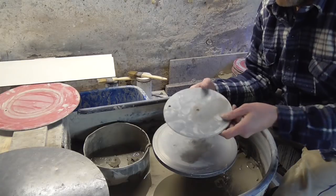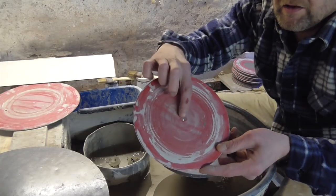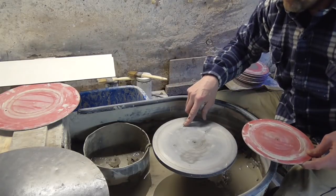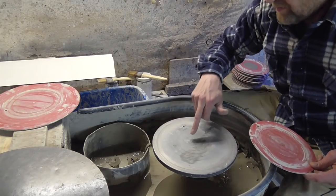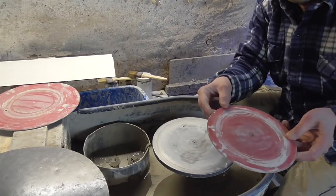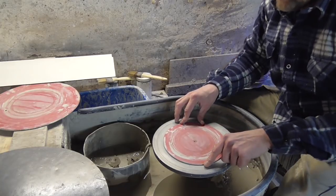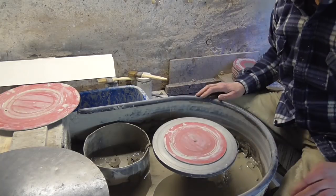Well basically they're called a BAT, and if you look they've got a hole in there and a hole in the centre. On my wheel head there are two corresponding pins — a little pin in the middle and a little pin on the outside. You can put water down for added suction, but you just place the pins over the holes and that's your BAT.